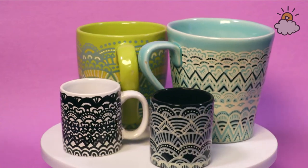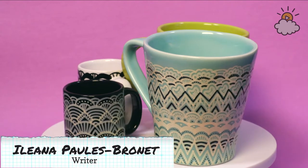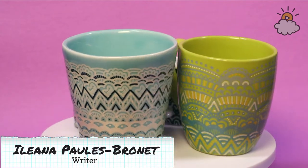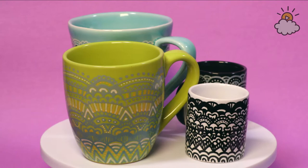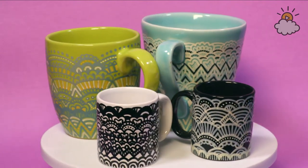Hi everyone, welcome to this week's episode of Hands On. I'm Ileana, I'm a writer here at Little Things, and today I will be showing you how to decorate mugs using just some Sharpie paint pens. It's really easy and straightforward, and a great way to make a craft for yourself or for a loved one.